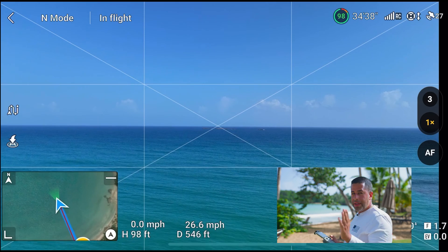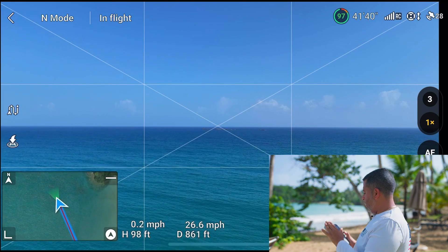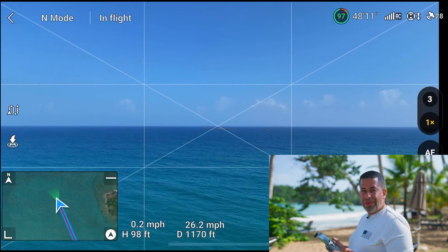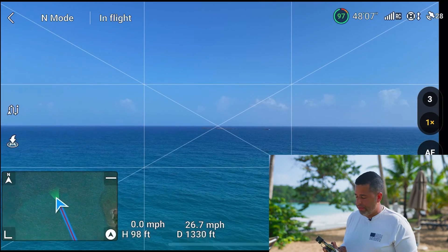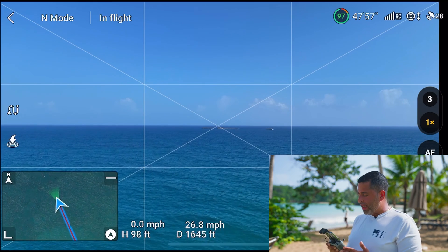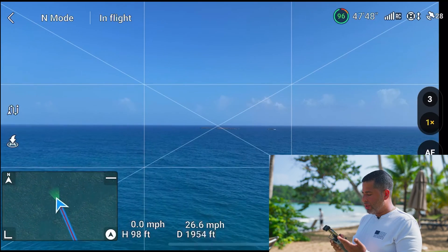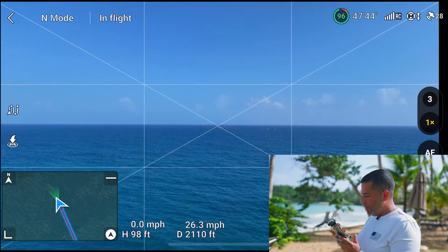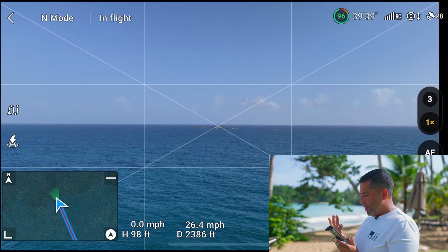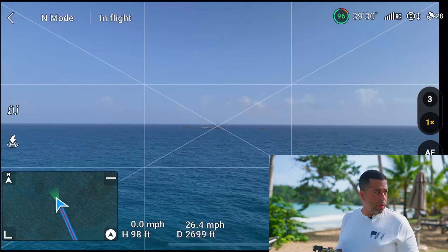I'm facing the camera sideways because I want to keep the remote sort of within line of sight — this is the antenna here. I'm getting text message notifications, which is one of the reasons why I really hate using a phone when flying any drone. It doesn't matter if it's the Air 3, the Mavic 3, or the Mini — it's just very annoying. I much prefer a smart RC. Let me go in and change my white balance — it was looking very, very off.